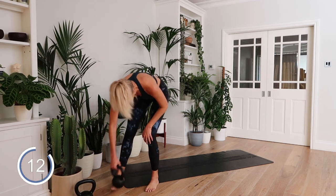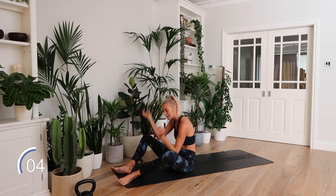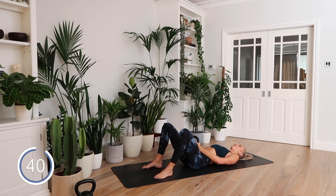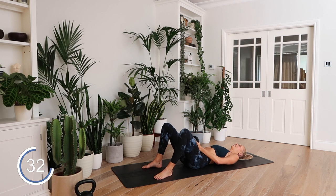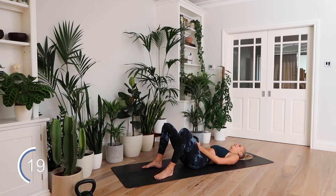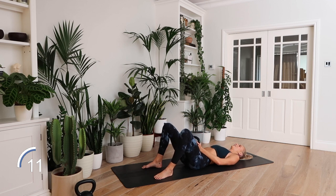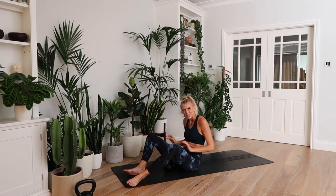Glute bridge — the final exercise. Knees wide, glute bridge. After this you're going to get a minute's rest while I explain what's coming next. Let's go — three, two, one. Let's do this, finish this circuit strong! Big squeeze on every single rep. Hips high, glute squeeze, ribs down. This is it. Rest, rest, rest.